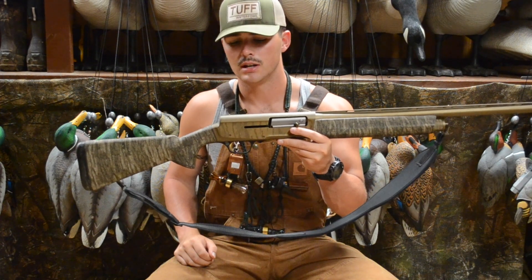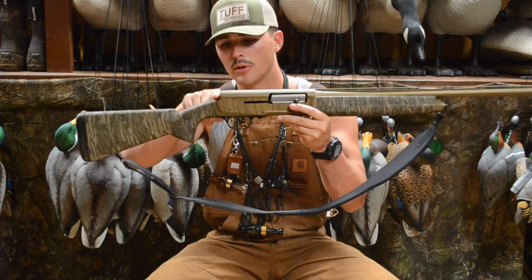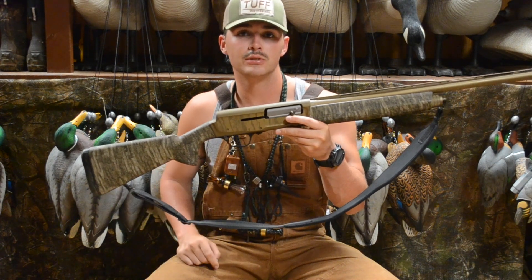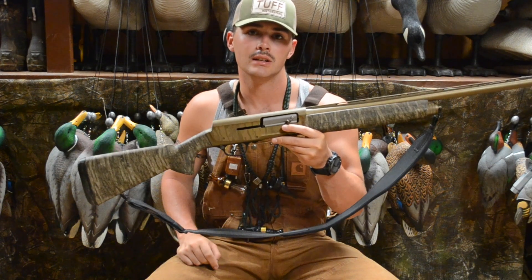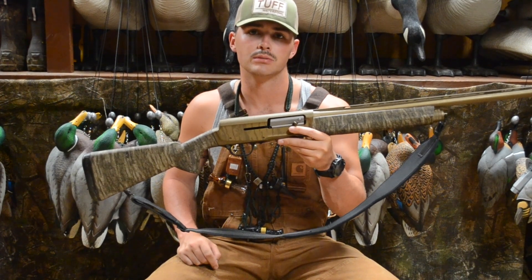Probably my favorite feature with the Wicked Wing is this humpback right here. They got this from the old profile of the old A5, and what this is going to do is extend your sight plane whenever you are aiming in. It gives you more visibility whenever you're about to pull the trigger on some ducks.